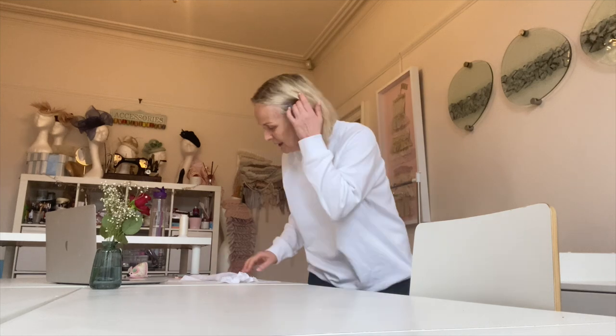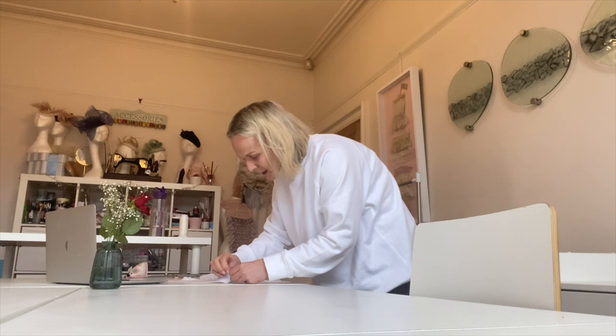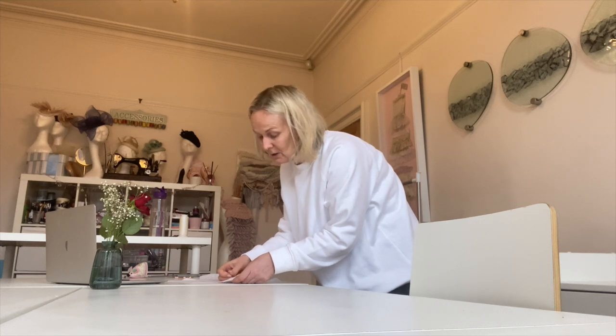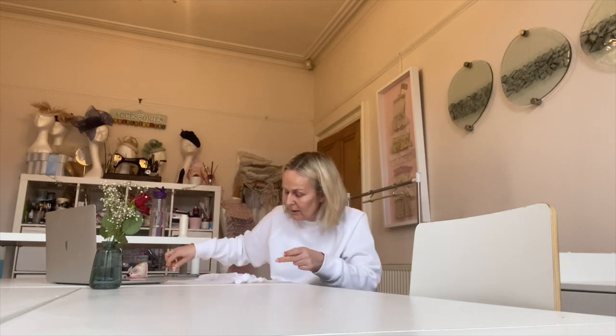I can see that this smocking is really gathering up and shrinking the overall size of the fabric. I know that's one question I get comments on - what is the size of the fabric you start with and what does it shrink to? At the end of this I'll measure what the fabric shrank to - I'll try to remember when I'm editing later - but I'll show you what this looks like now.